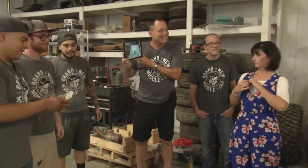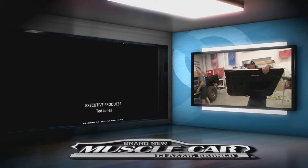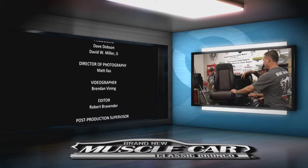'Good work, boys. Go back to paint class — learn something.' Next time on Brand New Muscle Car: you think this classic Bronco looks great on the outside? Just wait until you see the interior. Come back next week because you don't want to miss it.